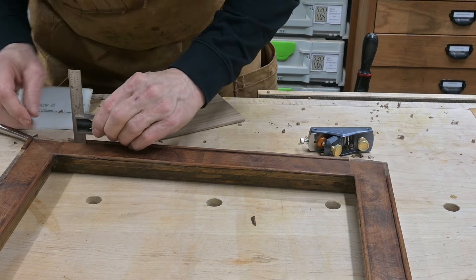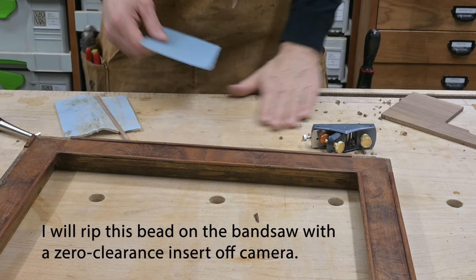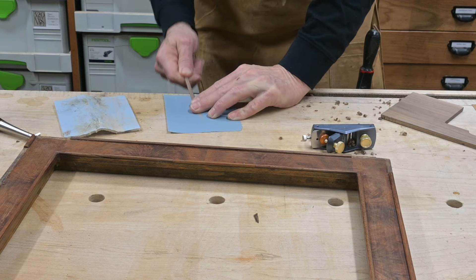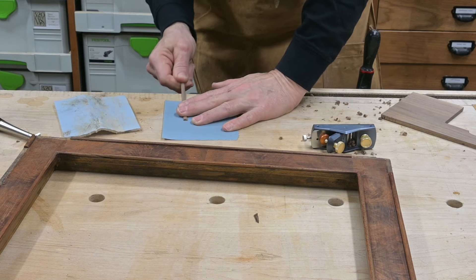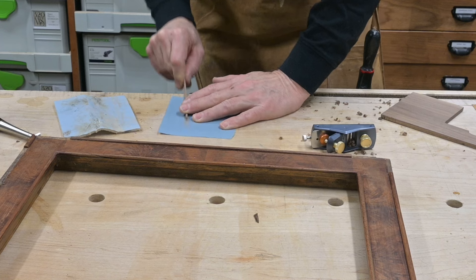Now I'm going to use my square as kind of a depth gauge, getting the thickness of how thick that bead needs to be. Once I've cut it that thin, I'm using sandpaper to get the edges smooth. With a smaller piece, a lot of times it's easier to move the piece across the sandpaper than it is to move the sandpaper across the piece.